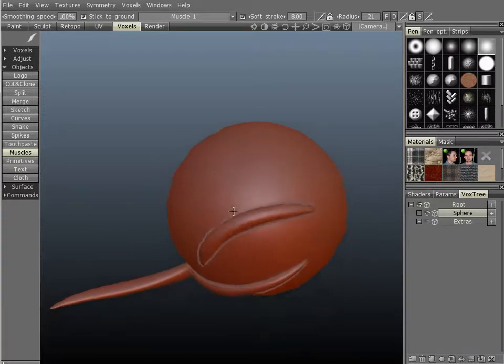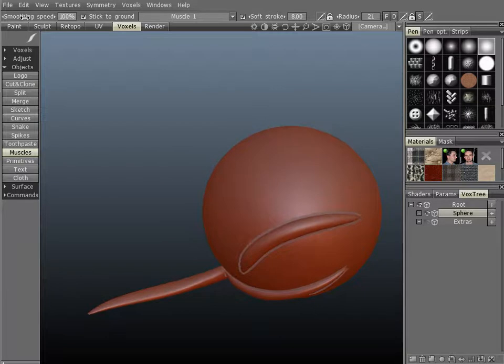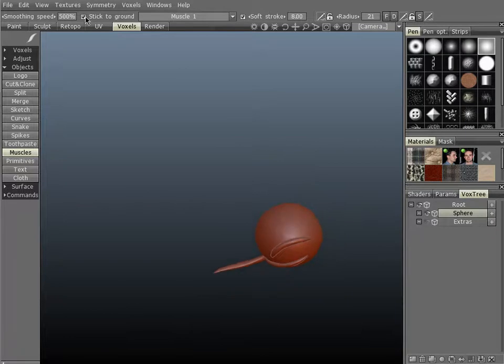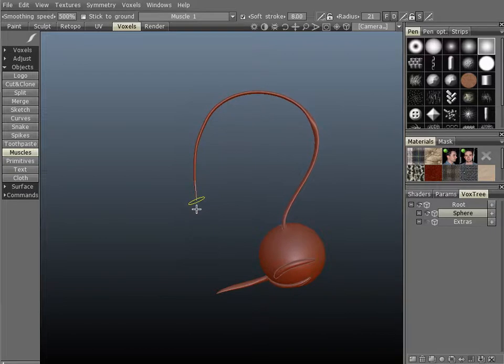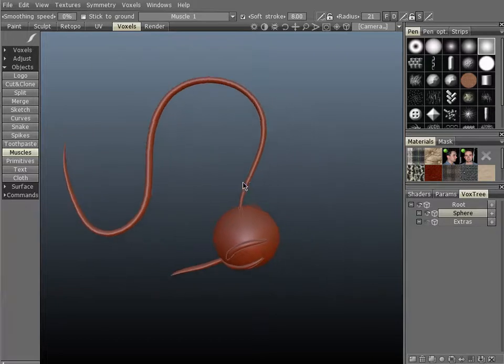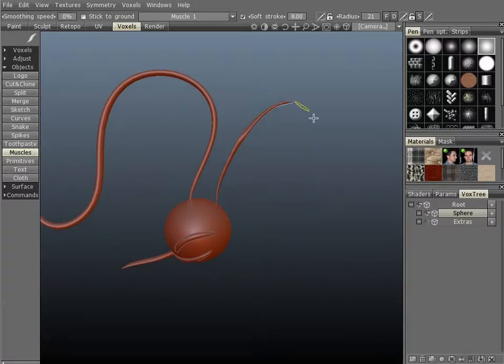Let's demonstrate one other option: the smoothing speed. The higher the intensity of this parameter, the more it will smooth out. Let's create a stroke with stick to ground turned off, and you'll notice that the smoothing is quite high — the movement of this stroke is smoothing quite a bit. Let's do another stroke with the intensity back at 0, and it will move much less and smooth much less.